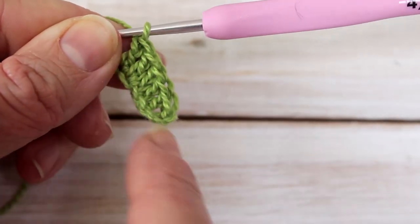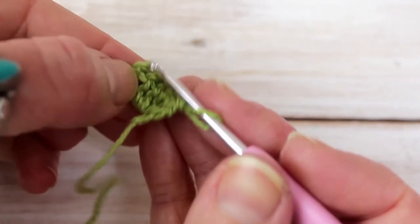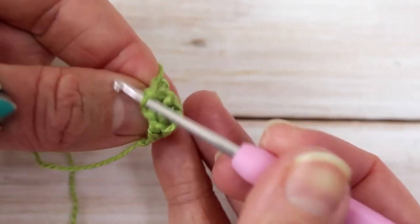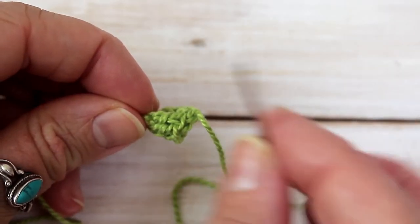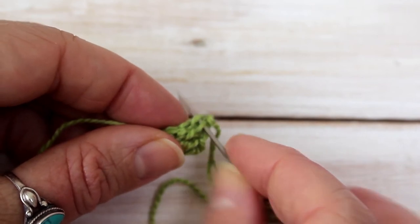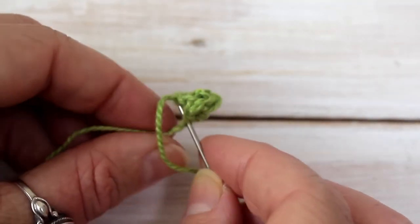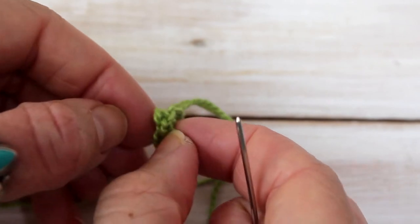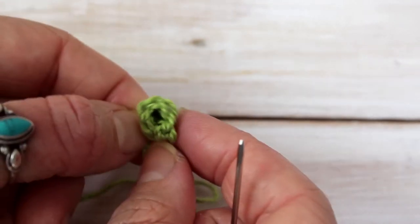Now I'm going to slip stitch into my first stitch to create a little circle. I'll find my first stitch and slip stitch my yarn through. Then I'll cut my yarn. With my tail attached to my tapestry needle, I'm going to weave in and out to the bottom to make a cone shape from this small crochet motif. Your base stitches will be much thinner than your top, so you will create a little cone like this.